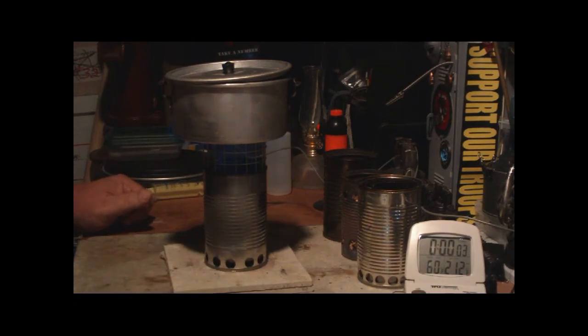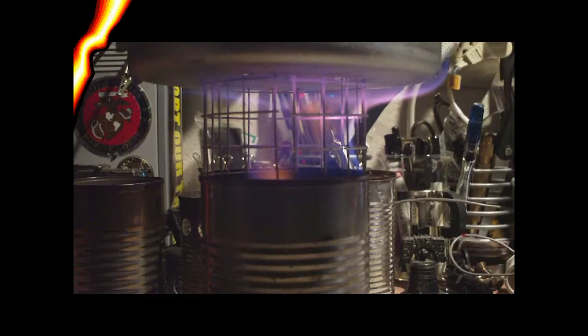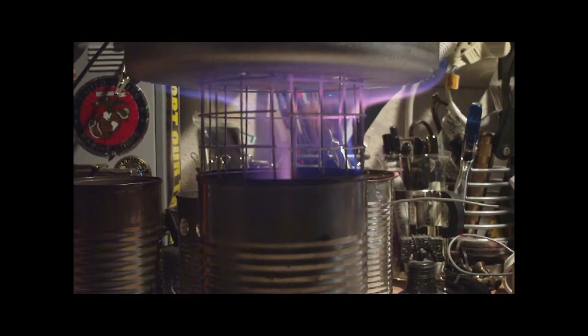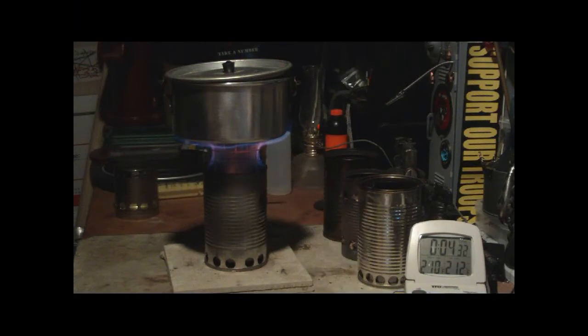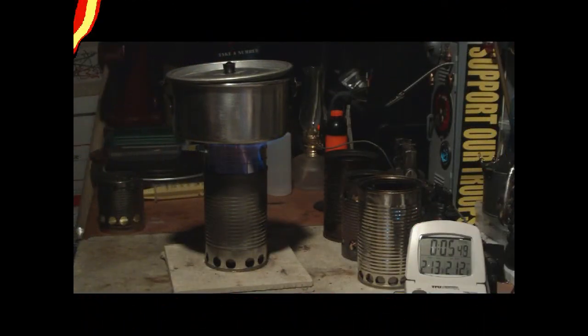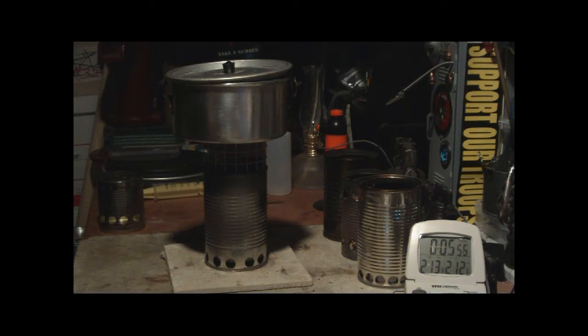Let's see where this goes. We have 210, 211, 212 — that looks like 4:35. Two cups of water starting at 60 degrees came to a full rolling boil in 4 minutes and 35 seconds. Let's see how long this goes before it runs out. And there we have run out at 5 minutes and 54 seconds.